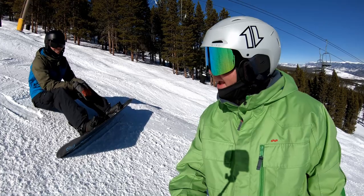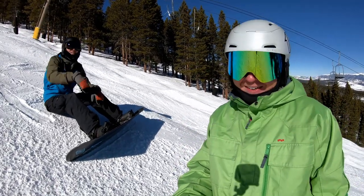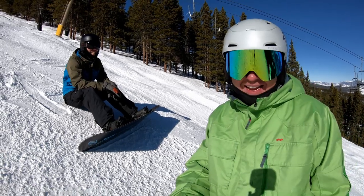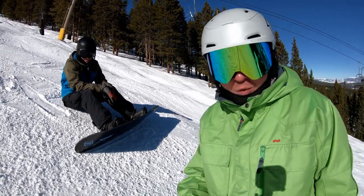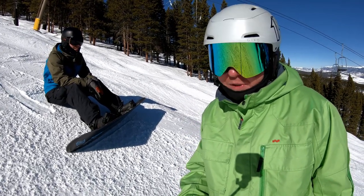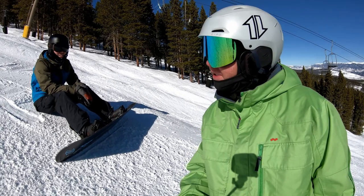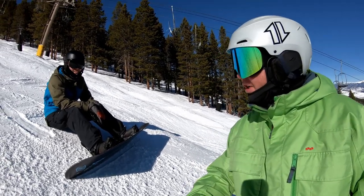What's up everybody, how you doing today? I am here with Dakota. He's trying the Donick Napton Twin, 28 centimeters wide. He already makes good turns — I took one run with him yesterday, he flagged me over and I was like, dang, nice turns. So today he's trying the wide Donick and yeah, he's making pretty good turns on it.